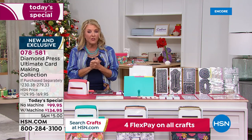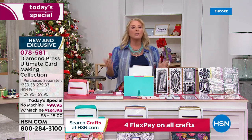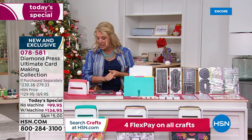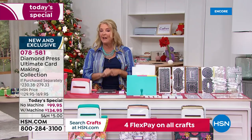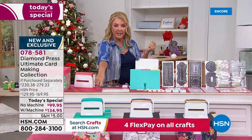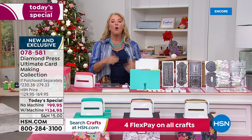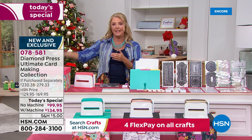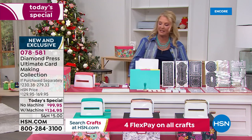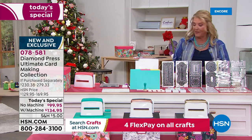Then you choose: do you want single ship, or do you want auto ship? Auto ship means eight more shipments starting in January through March 2023, for $32.95 per shipment. So it's with or without the marquee, which color if you want the marquee, and do you want single ship or sign up for auto ship and keep getting goodies every couple of months? The value on this kit is one of the best Diamond Press and I think we've ever offered.